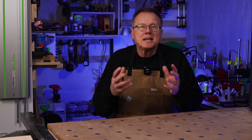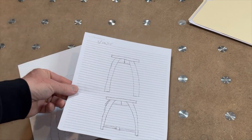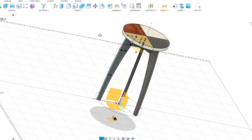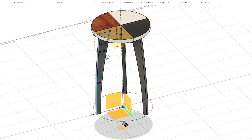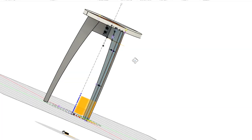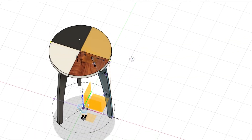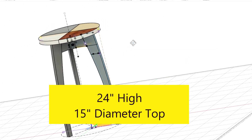I decided to keep it simple to prove out the concept, so I started sketching some different end tables for my living room. Using Fusion 360, I came up with this three-legged end table design that includes attractive tapered curved legs and a one-inch thick round top. I designed the legs three-quarters of an inch thick to simulate standard three-quarter stock such as plywood or solid wood. The overall size of the end table is 24 inches high and it has a 15-inch diameter top.